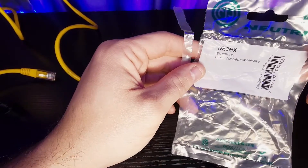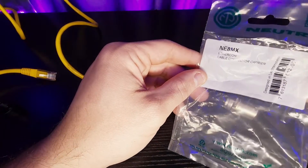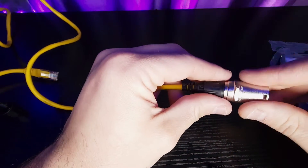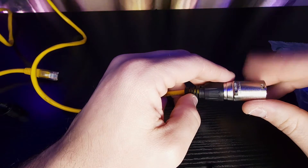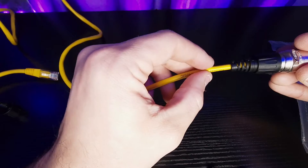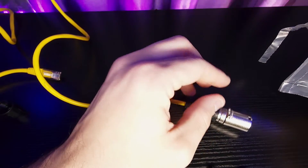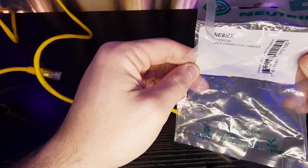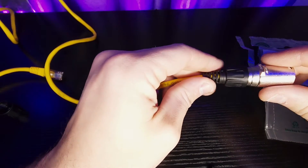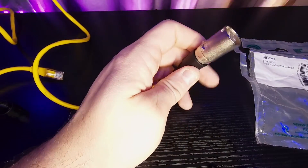NewTrick does make several different EtherCon connectors, so make sure you buy the correct one. This one featured in the video is the NE8MX, and this is a kit. They also offer this in black if you don't like silver. This will fit Cat6 cables — just make sure they're not overly large in diameter, but I have Cat6 and this does fit on it. You can also check your console to make sure that it is NewTrick capable, because some consoles look like they have an EtherCon connector — like my light console, the Victory Three — and it's not actually an EtherCon connector and this doesn't fit on it.